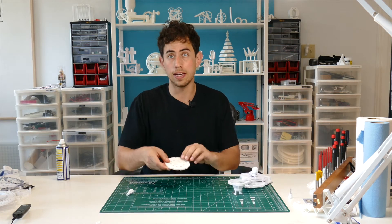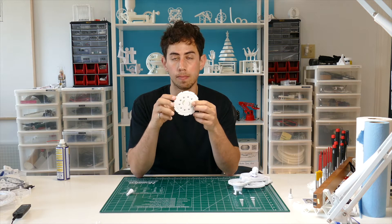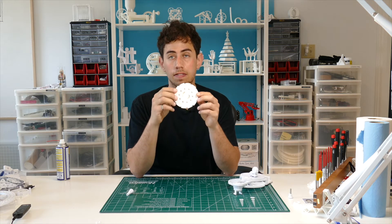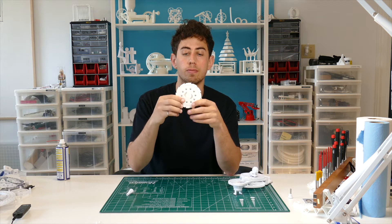For the J-blade, there are holes for screws — they're number four screws, number four by a quarter, I believe. If you don't have the screws, it's fine. It just gives it a little bit more spinning force, or rotational inertia.